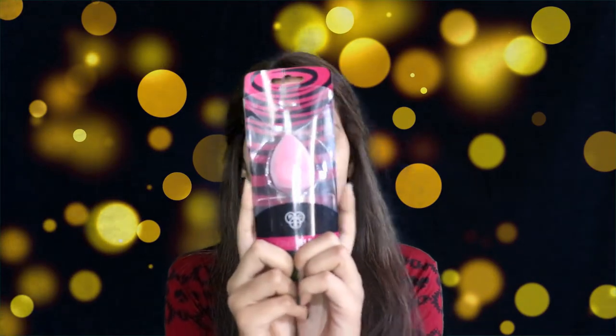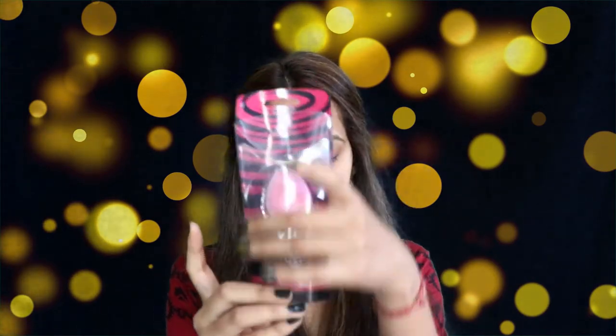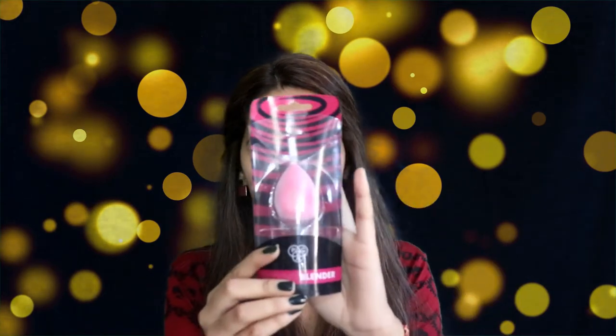First, I'm going to start with the packaging itself. It comes in this plastic package and it retails for around 595 rupees. When it comes to packaging, I'm not a very big fan of it. I know the original beauty blender comes in some plastic or turn cases for storage.